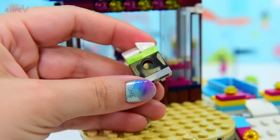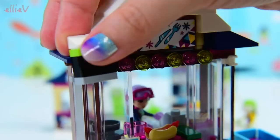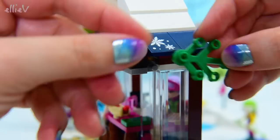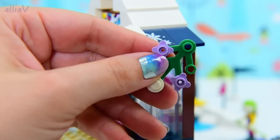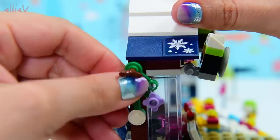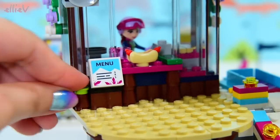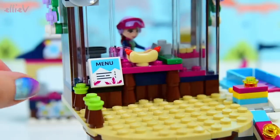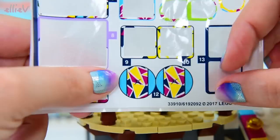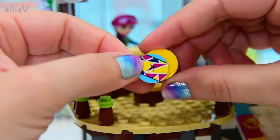Now we need some speakers. Of course we do, because there's nothing more restful than listening to loud music while you're sitting on the slopes. Okay, we've got two speakers. Now we've got a bit more foliage — some more on the other side. I love the little purple flowers — I think they look lovely with the snow. And now we just need some railings so that people don't just fall straight off the edge of our mountaintop restaurant, because that would be a dire disaster.